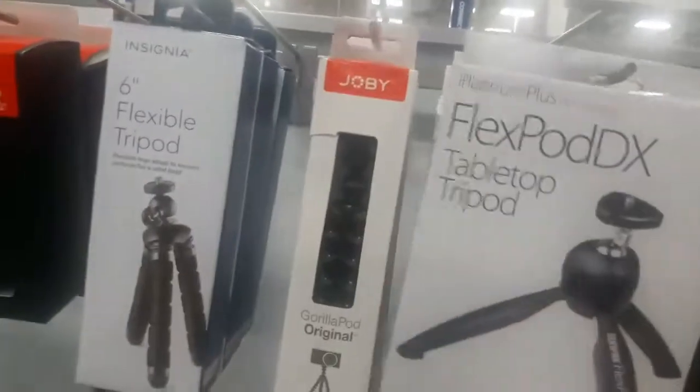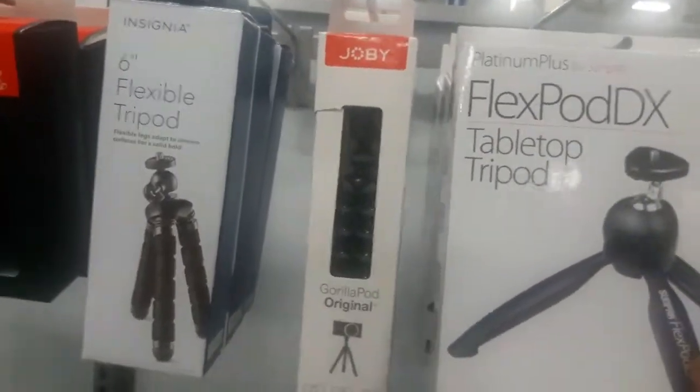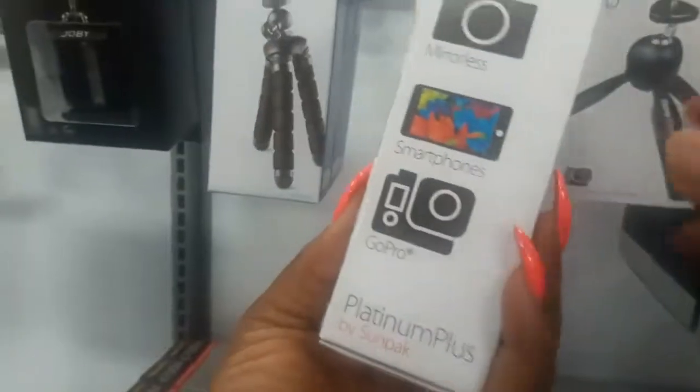Looking for something — I like this one right here. What is this, a tabletop tripod? Is it for a camera or for smartphones? How much is it? I want this one. I'm gonna take this one, this is what I need.